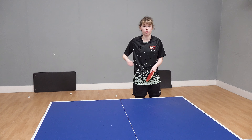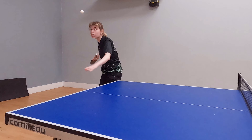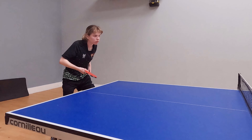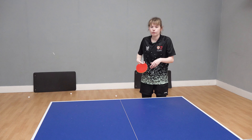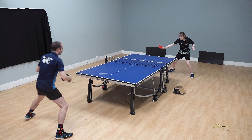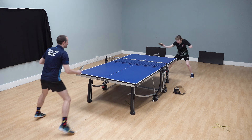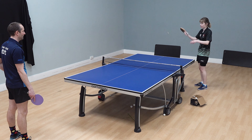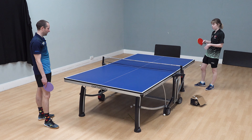Obviously the more topspin you go for, the more obvious it is. If you really exaggerate it, maybe you do it once or twice, but if it's too obvious, people can see it and they're going to flick it. If you just add it at the last second — just a tiny bit — it's enough for the ball to sit up slightly for them to misjudge and push it. And that's really good. Or even if they do read it and flick it, you already know you've done a topspin serve, so you're waiting. It gives you a lot of options.